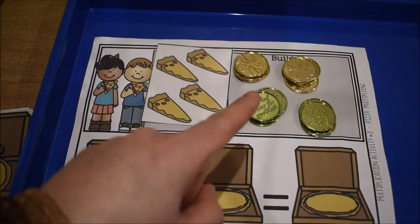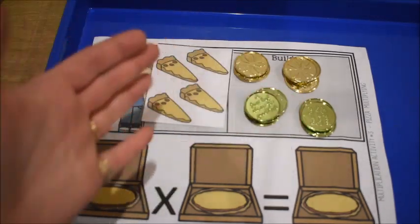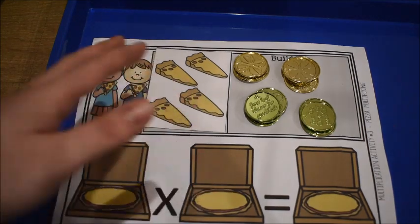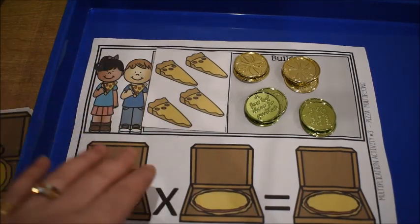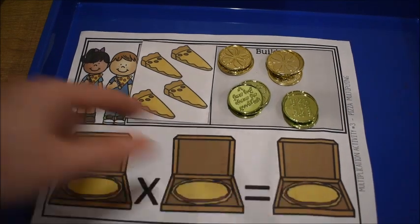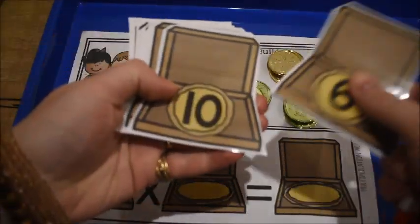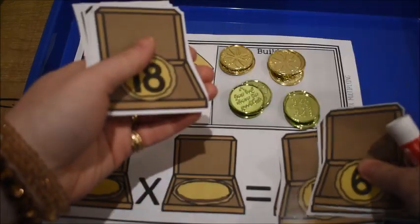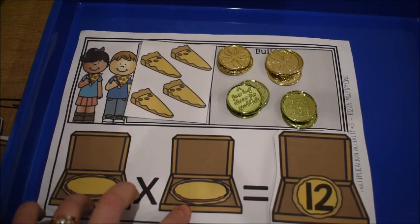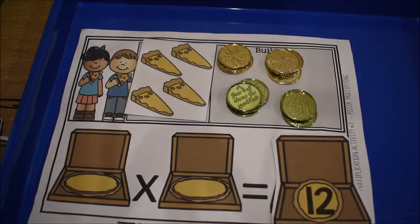So we have 12 coins — or 12 pepperonis, really. Our problem is four pizzas times three pepperonis each equals 12. The last step is to find the answer card. I have all the cards with different answers on them, so I find 12 and place that card on the mat. They write the problem on the mat and then place the matching answer card right there. Once they finish, they remove the card, remove the coins, and start over.